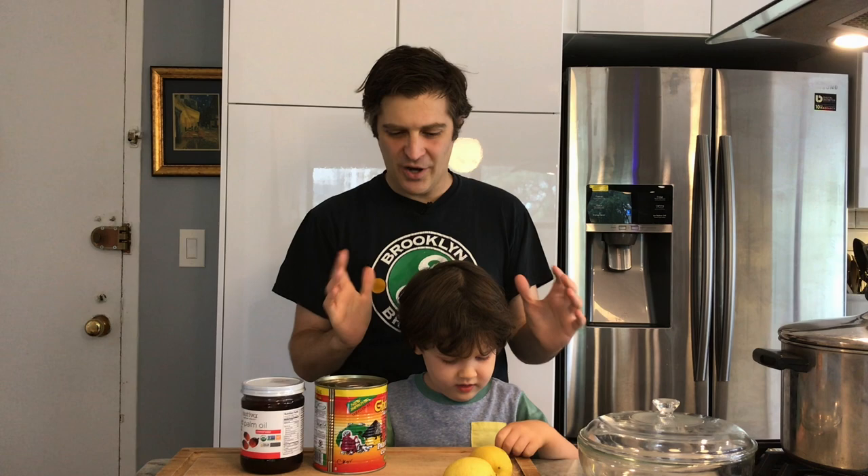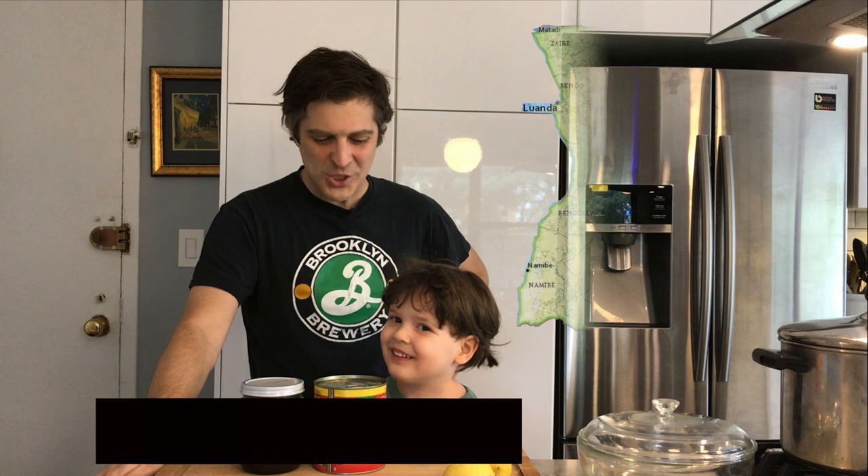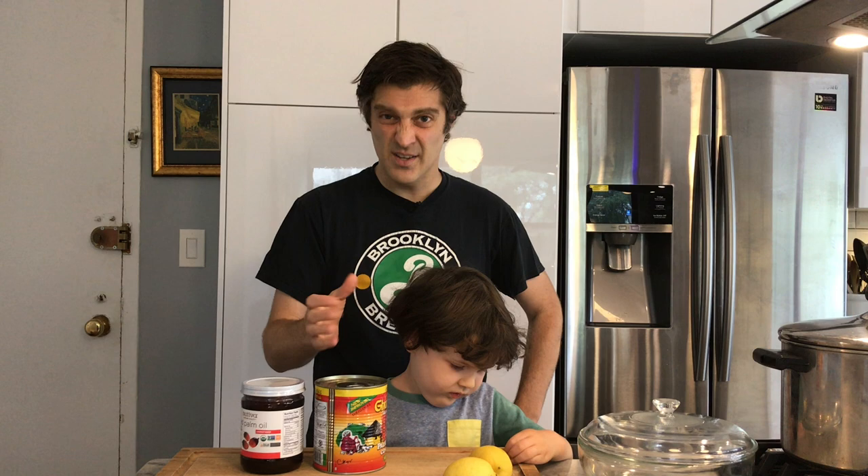Today we are going to Africa. What country are we going to today? Angola. We're going to Angola, which is in southwestern Africa. But where's couscous? Couscous is usually eaten in northern Africa. Angola was a Portuguese colony for centuries, and so the national language is Portuguese. There's actually like 40-something different languages spoken in Angola. I'm not going to say hello in all of them because we would not have time for the food. And this show is all about the food.